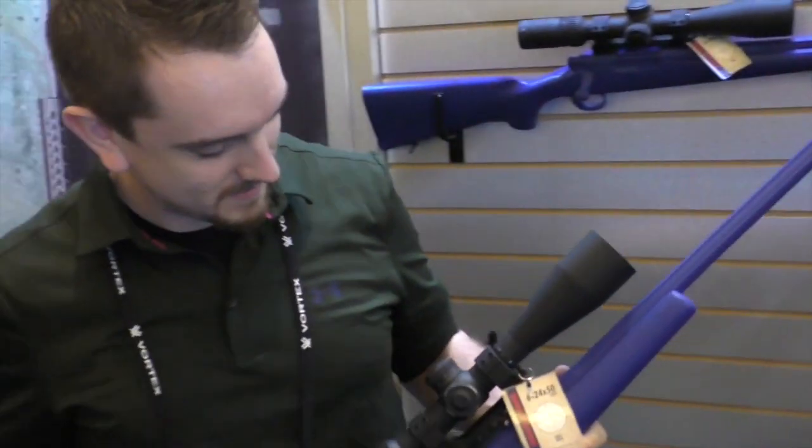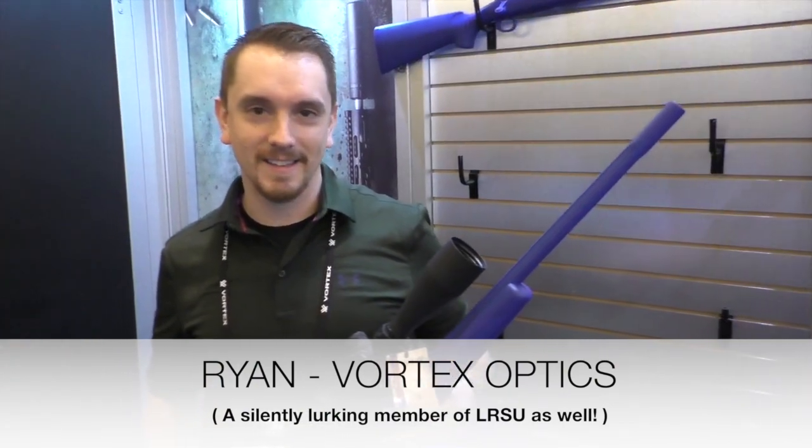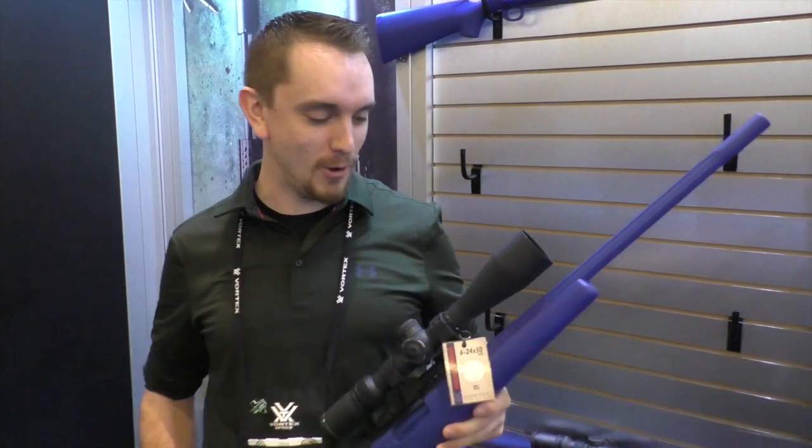All right, so here we are at SHOT Show 2016 in the Vortex booth. We got Ryan, and we come here to talk to Ryan. We didn't think he even knew who we were, and what do you know, he's been trolling around on the group a little bit. Hey, Long Range Shooters of Utah, I'm Ryan.